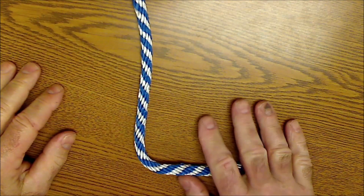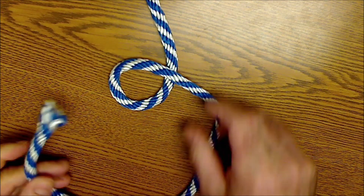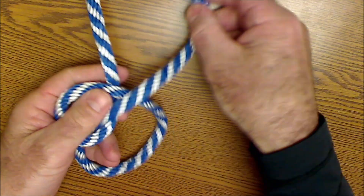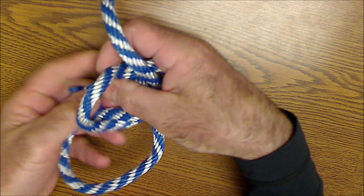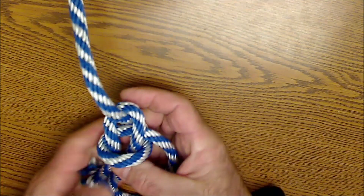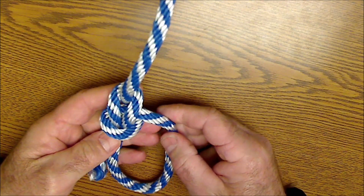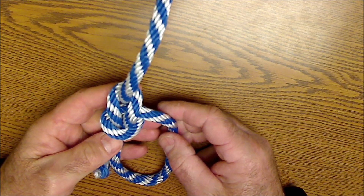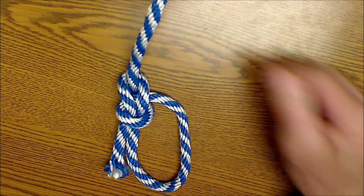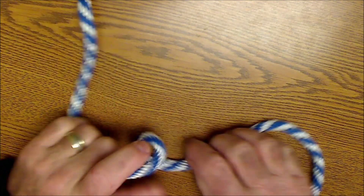The important thing to remember is that the bight goes over, the tail comes up through the hole, around the rope feeding to you, and then back down through the hole. Tighten it up. I heard once that in old England, if you knew how to tie a bowline you'd be able to get a job on any ship. But you really don't want to show up and work for a tree service unless you know that bowline first.